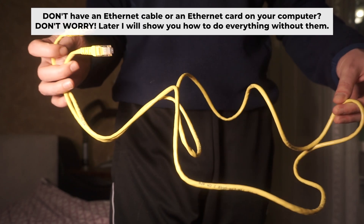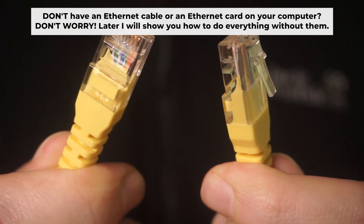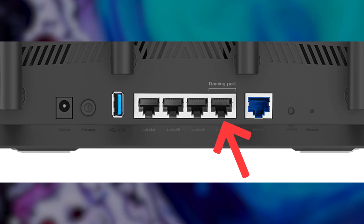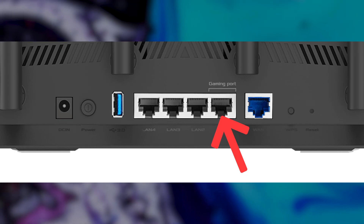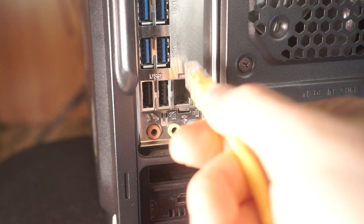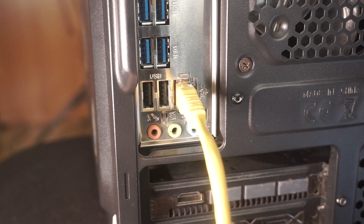Plug one end of the ethernet cable from the router into a LAN port, and the other end into the ethernet card of your computer or laptop. Wait a few minutes for the connection. The router is now connected to your computer.